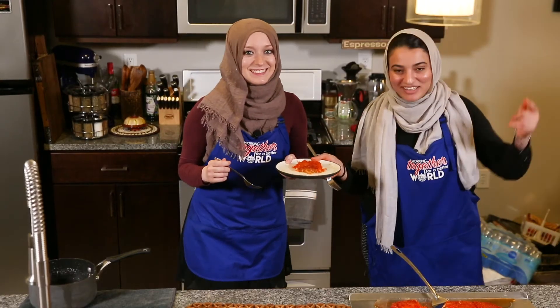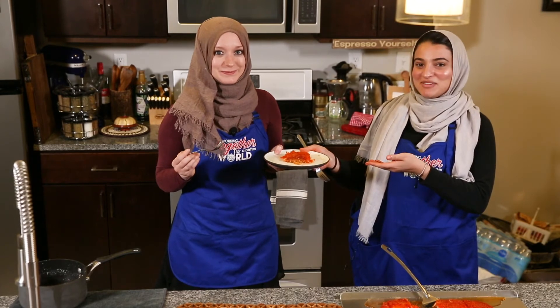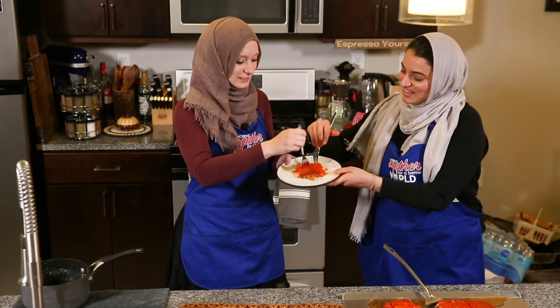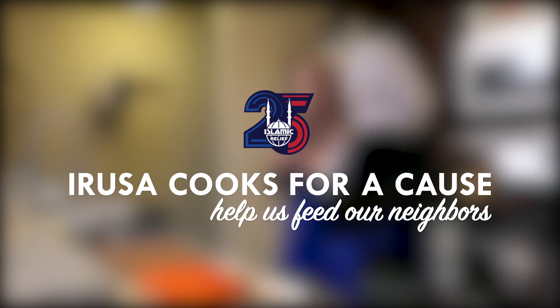If you enjoyed this episode, show your appreciation by clicking the link below and helping us feed our neighbors. IRUSA — cooking together for a better world. Let's eat! Oh wow — we get the better piece!